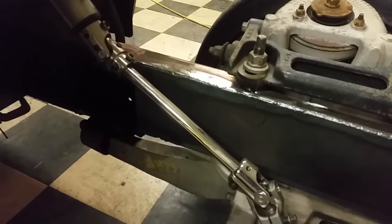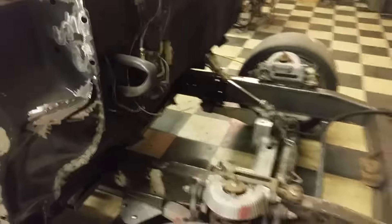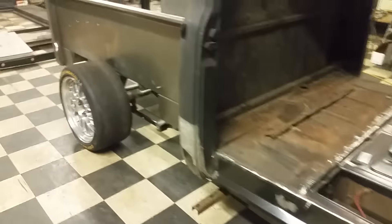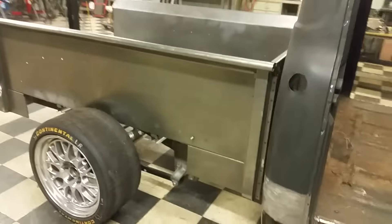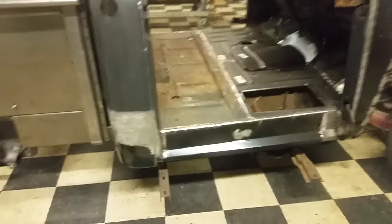This guy can just weld and fabricate like no tomorrow. He's basically almost done with it. The owner's picking it up and the owner's gonna finish it himself — Randy just had to do all the suspension work and a lot of the metal work. Guys, he put new cab corners on — look at that, you can barely see the seam where he welded these things. This guy is that good, we gotta get him on video soon.